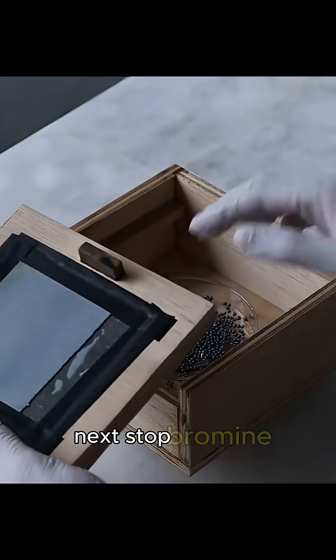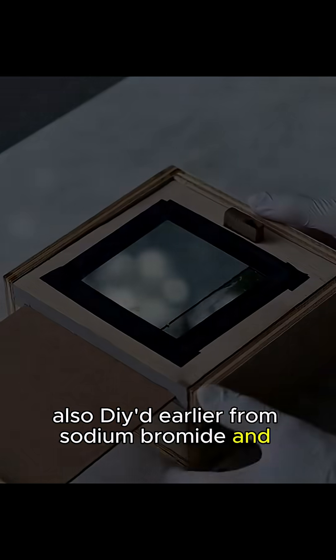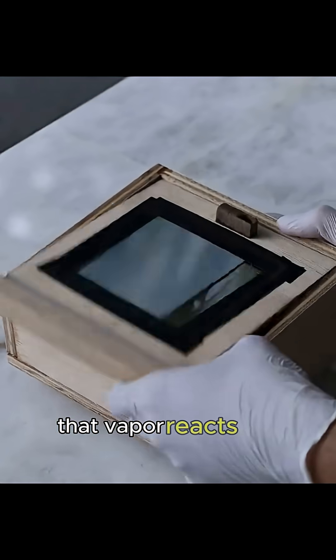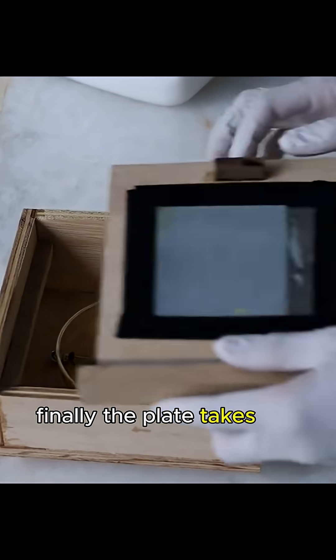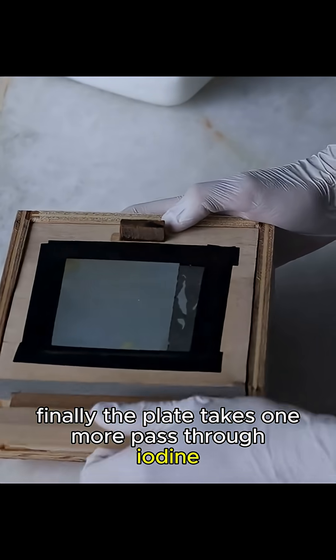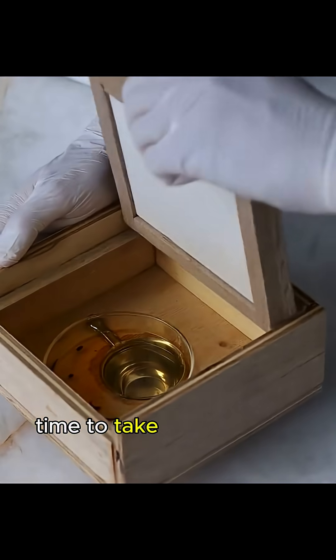Next stop: bromine, also DIY'd earlier from sodium bromide and nitric acid. That vapor reacts the same way, leaving silver bromide behind. Finally, the plate takes one more pass through iodine, and now the thing's officially locked and loaded — time to take the shot.